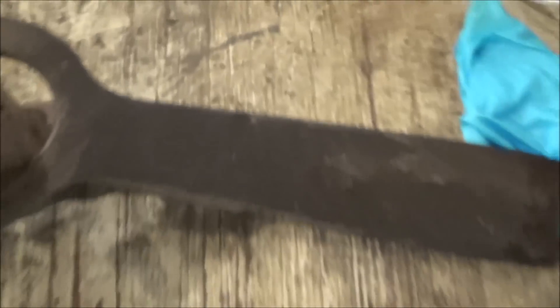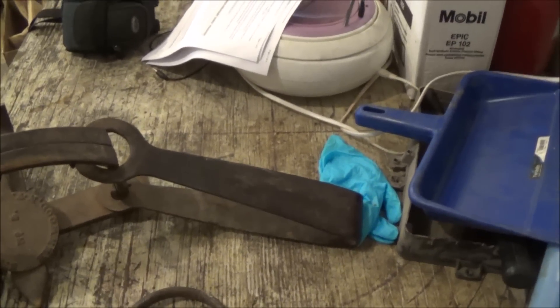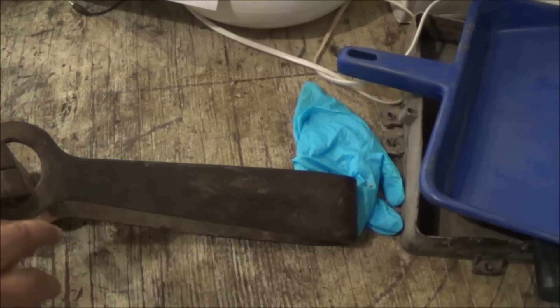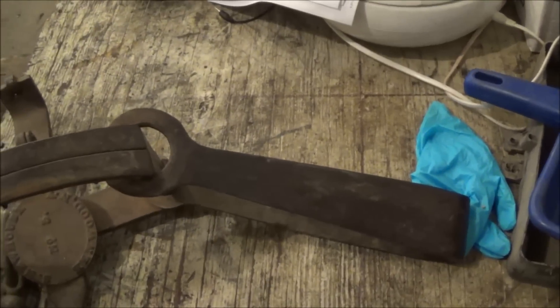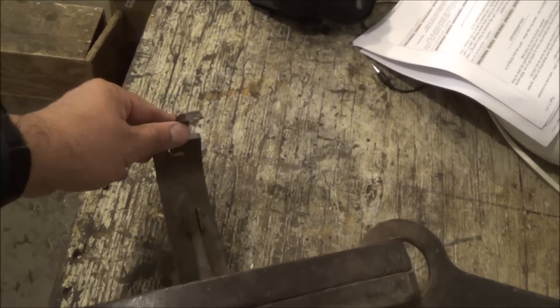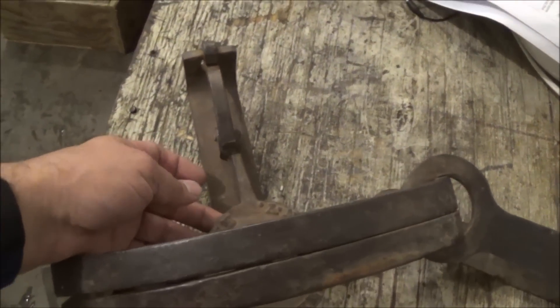It'll probably be hard to see, but down there is the manufacturer marking — I have a better still picture I'll post. It was manufactured in Oneida, New York. They said there were three versions of this trap: the first two said Kenwood, New York, and this one says Oneida, New York, so this is the third version.